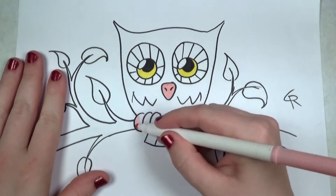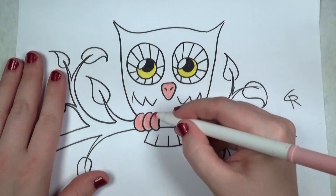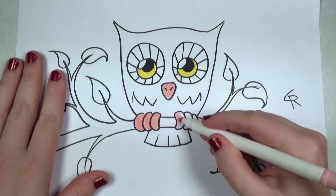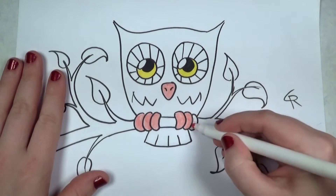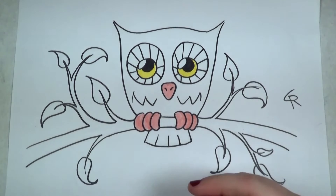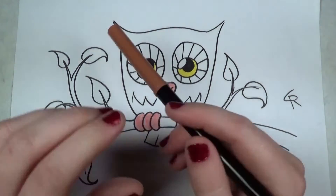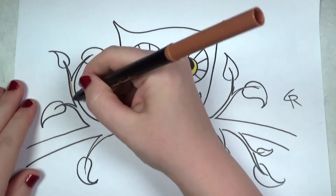Next I'm starting with a fleshy pink color for the beak, and for the talons, the feet, the toes. You'll see that they're going to go really well with all the other colors — I've arranged it as kind of a warm palette here.